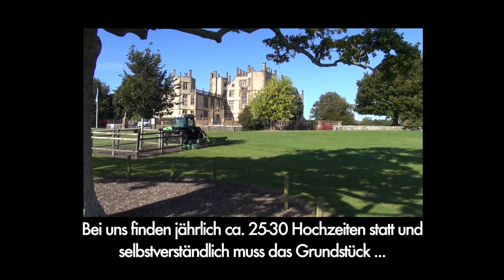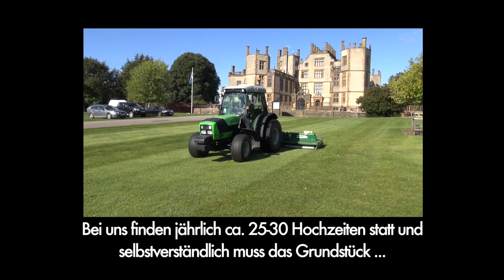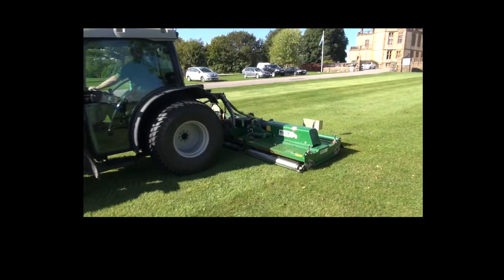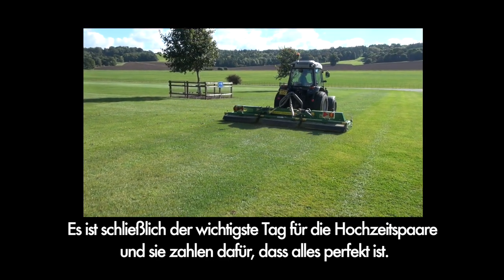We have approximately 25 to 30 weddings a year, and of course for everybody's wedding the site's got to be absolutely 100% pristine. It's the most important day for them and obviously they're paying to make sure that it's done correctly.